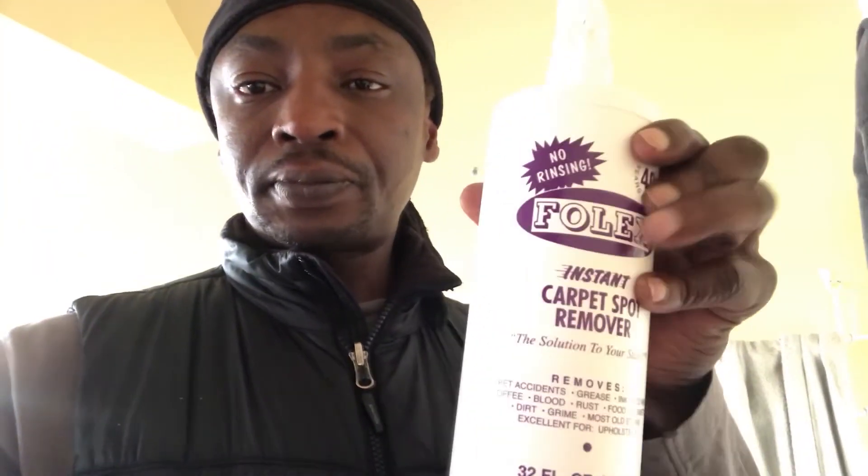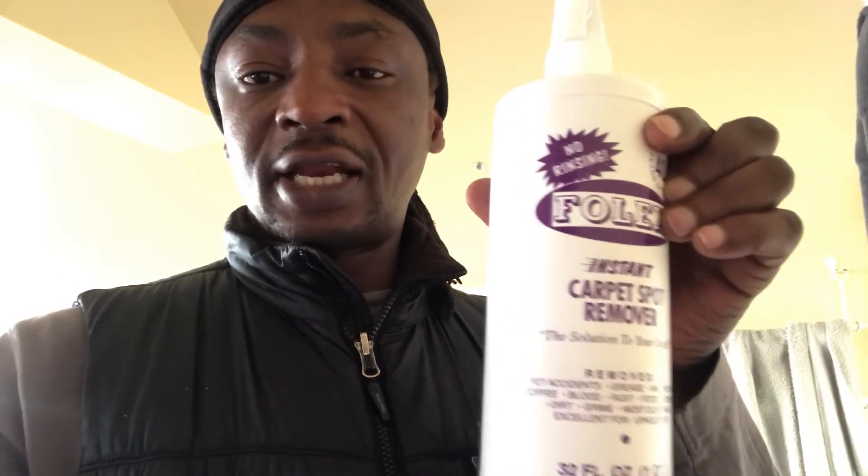If you like this video, I do have another one demonstrating how Folex works on other products, so do check out my videos on this channel. I'll link the Folex video below, including where you can get it. Folex is really good for taking out stains, and as I demonstrated, it totally worked on the stain on my jacket. Thanks for watching!